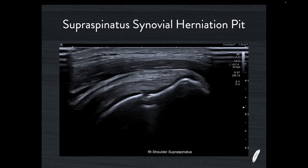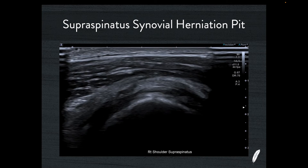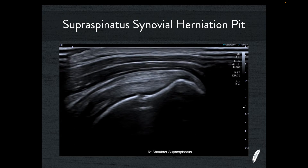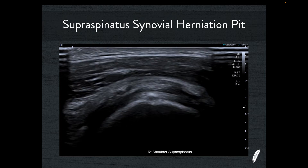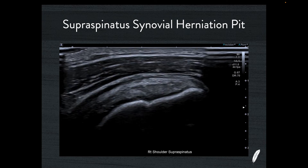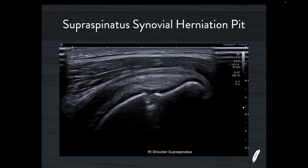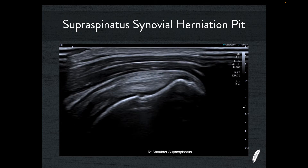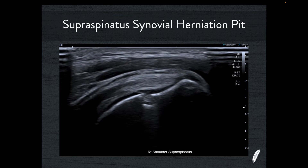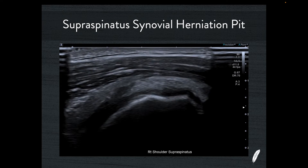Let's go back and look at the synovial herniation pit again. You can see the difference — the synovial herniation pit is much, much closer to the hyaline cartilage. It's really immediately adjacent to it because this is the bit of real estate that the glenohumeral joint capsule uses to attach onto the greater tuberosity — its own little enthesis. And if you look at the collagen immediately superficial to this synovial herniation pit, you can't fault it. It looks perfectly normal. This is coracohumeral ligament, rotator cuff cable collagen that is in the pink of health. There's no problem here.